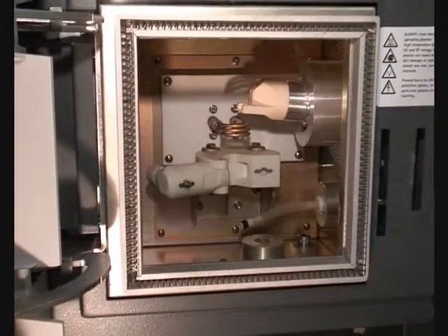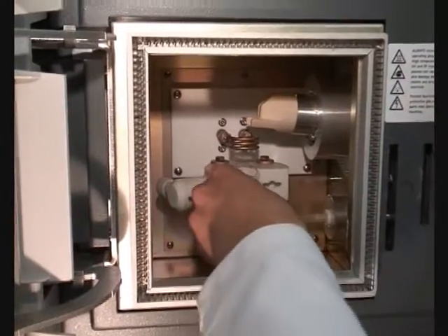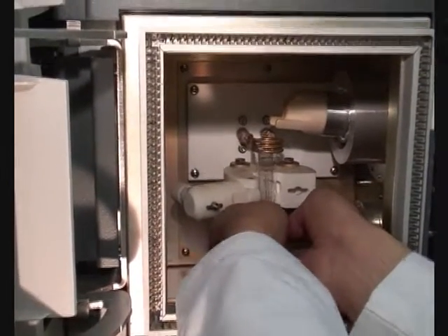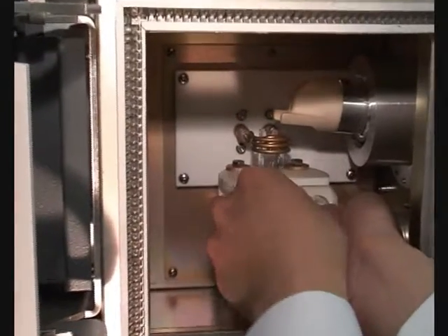Release the torch clamp and swing the clamp arm clear. Ease the top end of the torch up through the induction coil, then close the clamp.